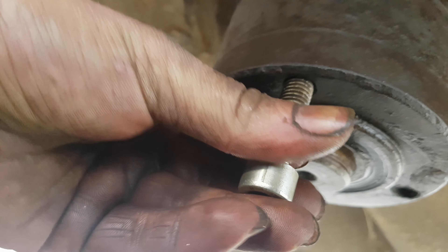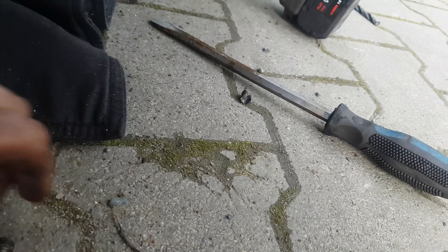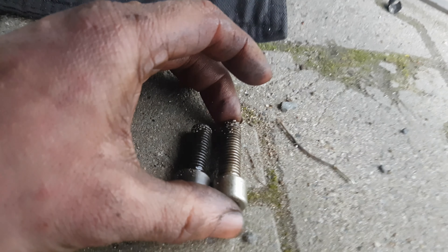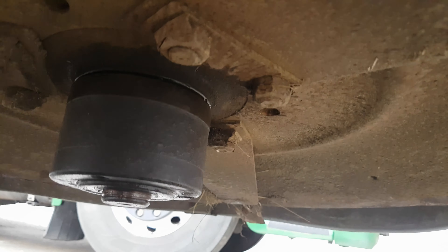They are a bit longer — I have to see if this is a hindrance. Actually, they are not much longer than the original ones. This one here from the front — these are 5 mm longer. I have to see how it looks; otherwise I will cut it off.